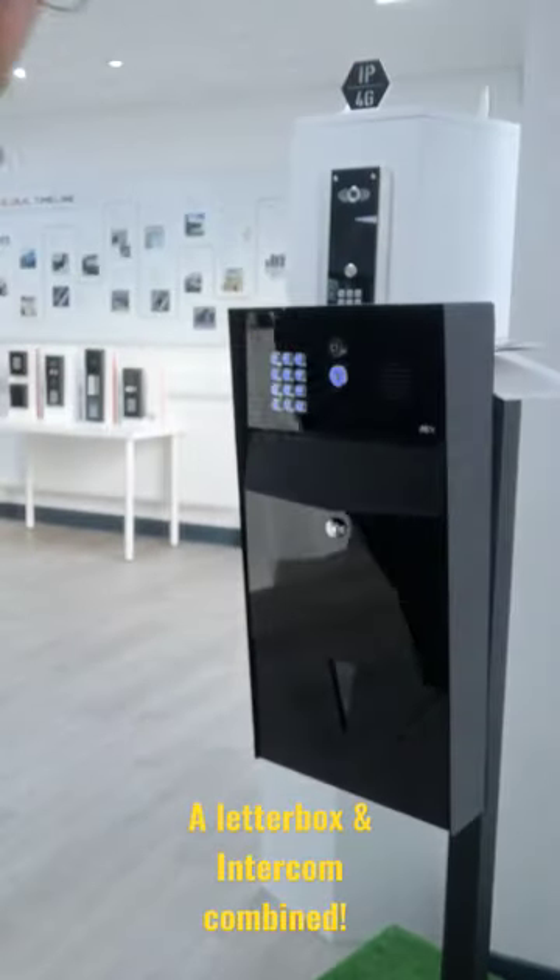Hello everyone. I'm just down in the showroom this morning and I wanted to show you a new product AES has brought out. It is a letterbox intercom combination, if you can see that okay.